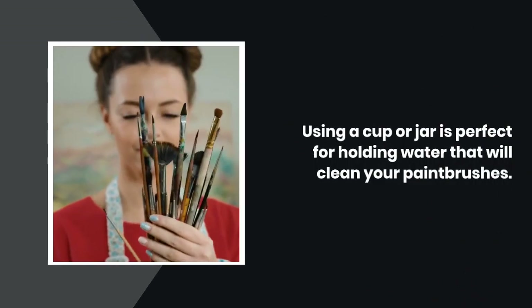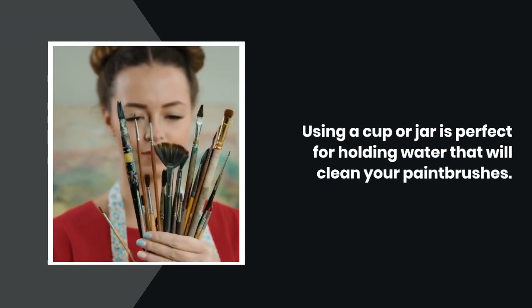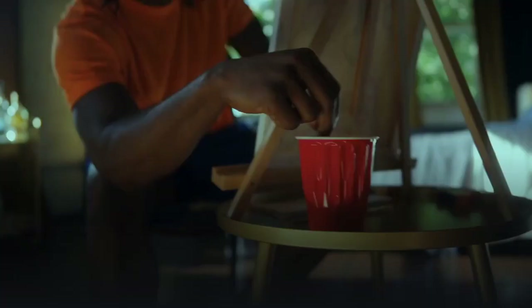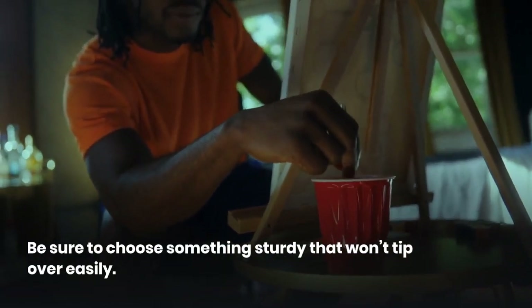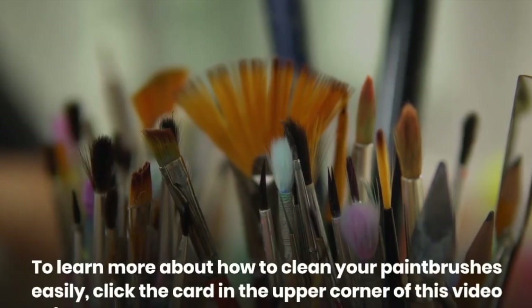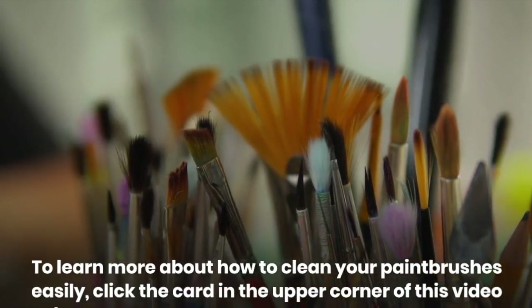Using a cup or jar is perfect for holding water that will clean your paint brushes. Be sure to choose something sturdy that won't tip over easily. To learn more about how to clean your paint brushes easily, click the card in the upper corner of this video.